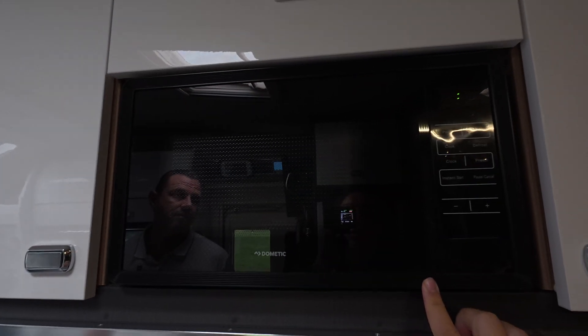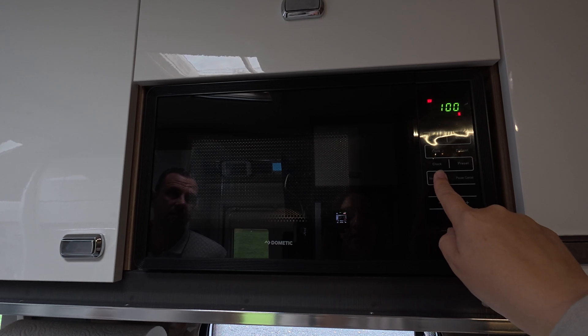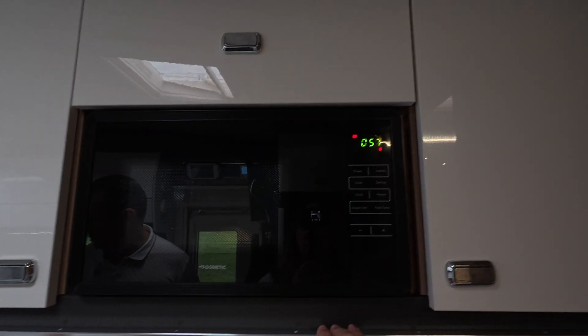I'm just closing the microwave and pressing quick start. The microwave has tripped it out, as expected. You've just got to keep an eye on the appliances you're using - it should state on your appliance how much power it actually consumes.